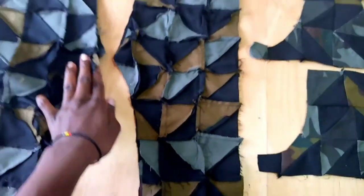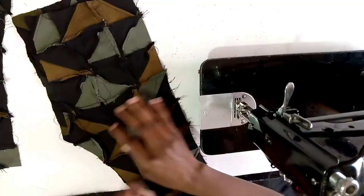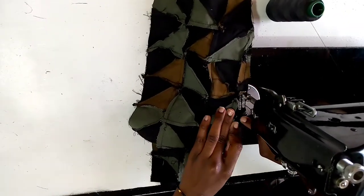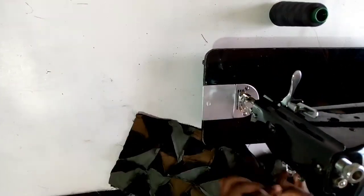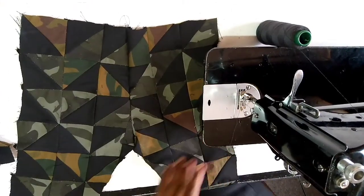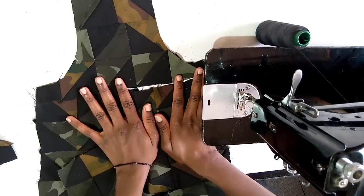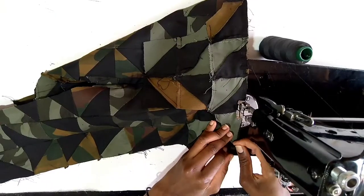I'm just going to join the cross-line area — the same front and back. That part is done as you can see. I'm going to check this piece for the top and join it with the trouser, and I'm going to do the same with the back. This is the front and I'm going to do the same with the back.